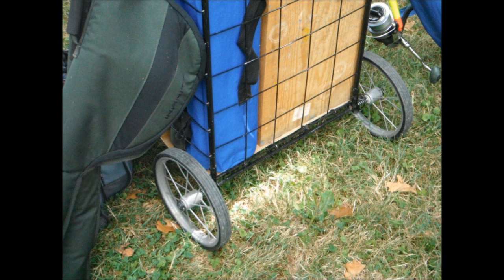Another downside of my current fishing cart, besides the capacity, are the narrow hard wheels. If the ground is soft or if it's sand, these wheels have a tendency to dig into the ground, making the cart harder to pull. So when making my new fishing cart, I came to the decision that I definitely needed to use pneumatic wheels on it.